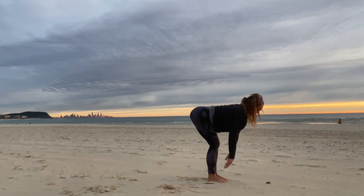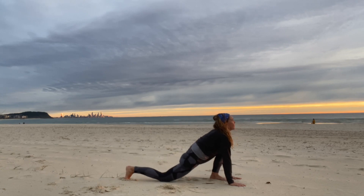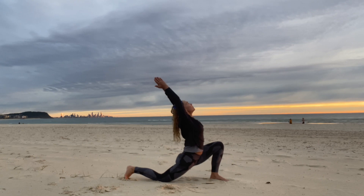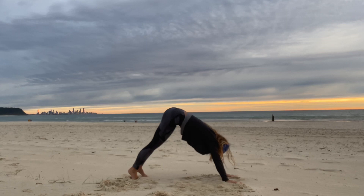Inhale, lengthen the spine and exhale, step the right foot back to a low lunge, drop the knee. Inhale, reach the arms up, little back bend. Exhale, frame the foot in front and step back to downward dog.